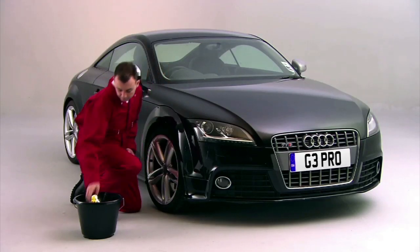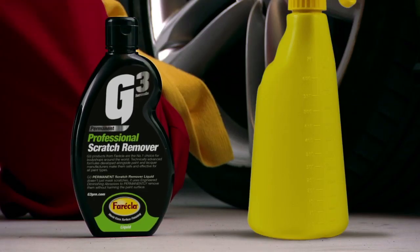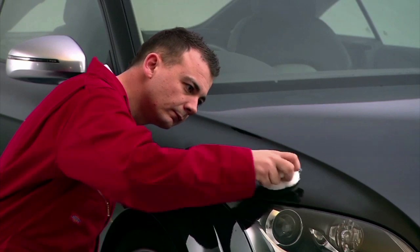Now Ferrecla have engineered a compound to make scratch removal, fading, and light blemish removal very, very effective, and yet easy enough for anyone to achieve without professional knowledge.